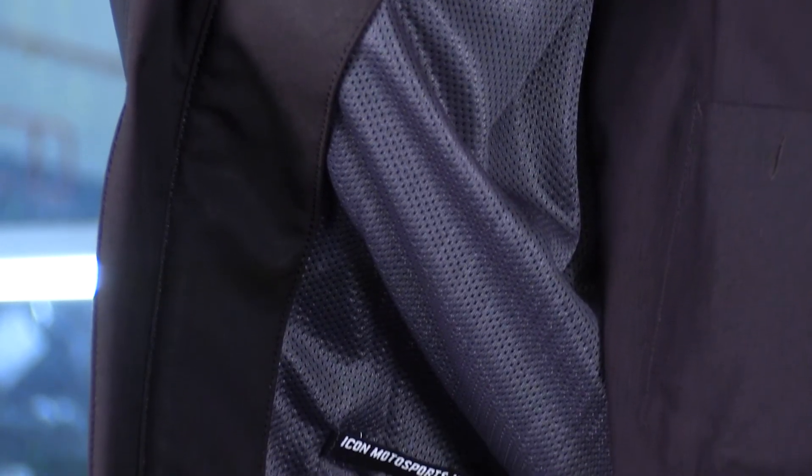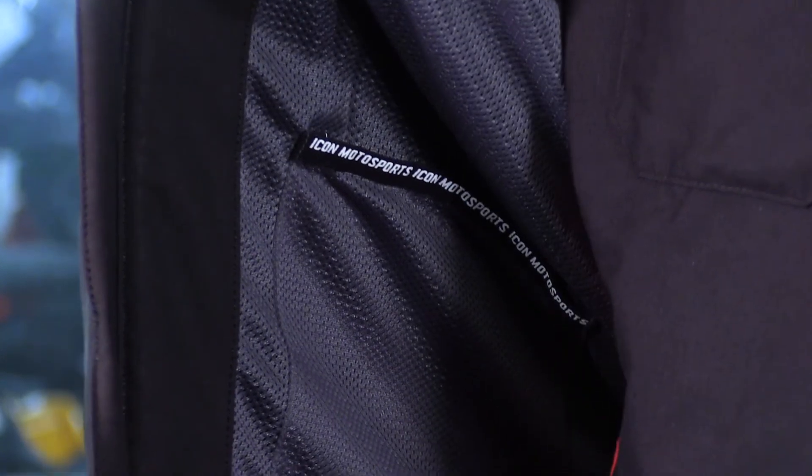On the inside of this jacket, you're going to have a sewn-in liner. This liner acts more like the inside of a pair of basketball or athletic pants — it's there as a secondary piece of material to eliminate chafing. It also holds your armor into place. The liner is not removable, but the armor absolutely is, and it's recommended that you remove the armor before throwing the jacket into the washing machine.